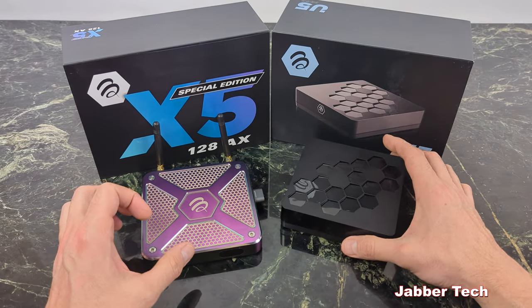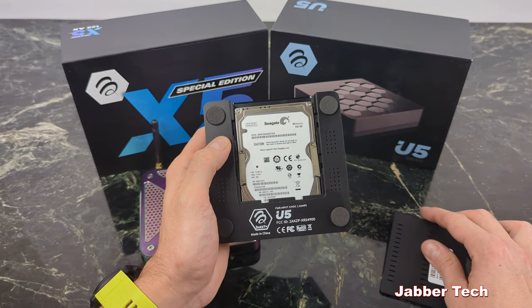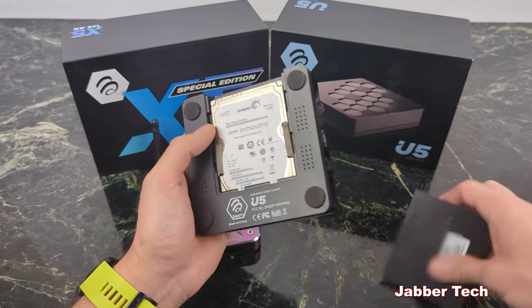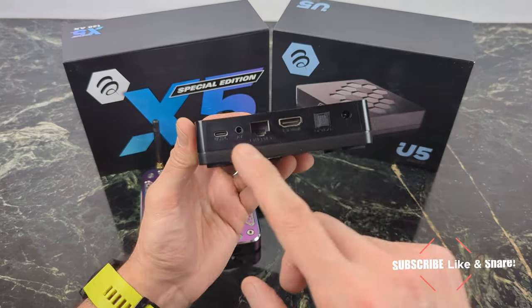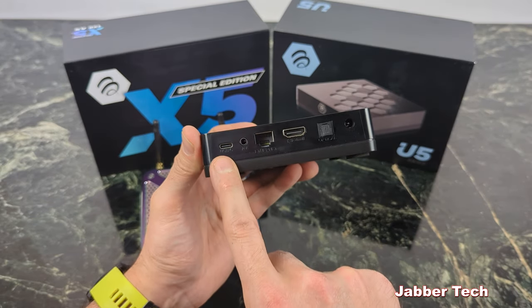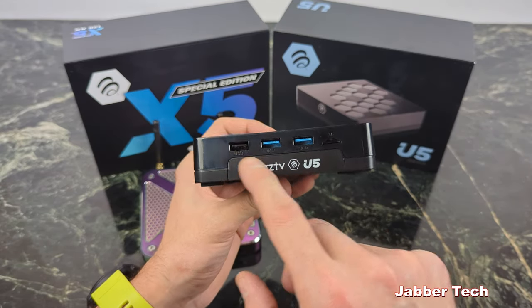When it comes to the U5, this is where things get a little different. I love this honeycomb design on top — it's reminiscent of the old 4900 series. On the back, similar to the 4900, you can put in your own hard drive and literally expand storage to terabytes. I have a 640 gigabyte drive connected. On the side you get a USB-C port for data, AV port, gigabit port, HDMI 2.1, and optical. The other side has two USB 3 ports, a micro SD slot, and another USB port.